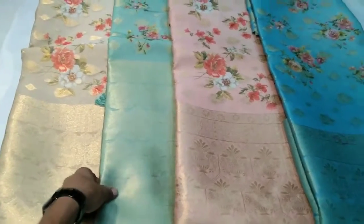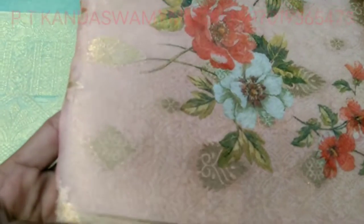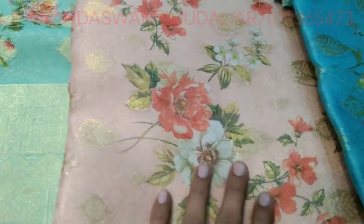The new items are pure organza. Pure 100% organza. Full weaving, organza fabric, weaving, digital print.